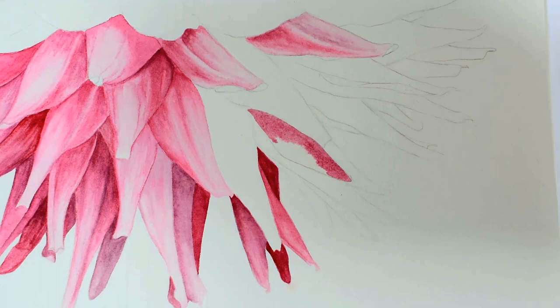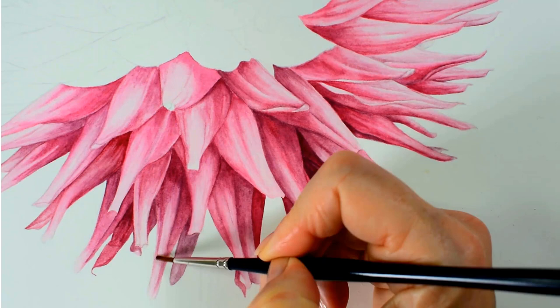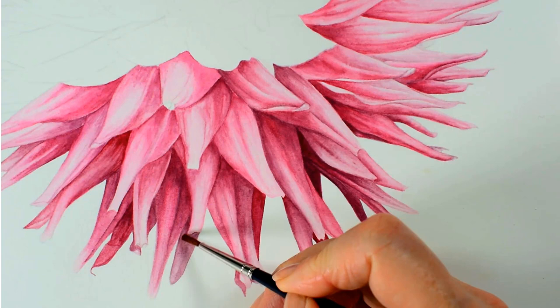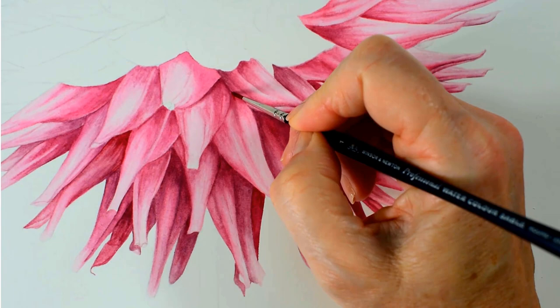If you'd like to paint the whole step-by-step tutorial you can find it inside the Watercolour Members Club, and when you join up you'll also have instant access to another 75 watercolour tutorials.